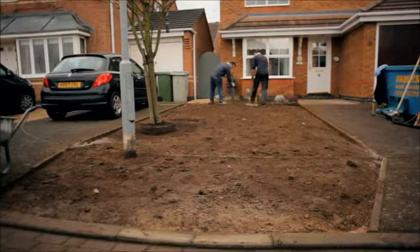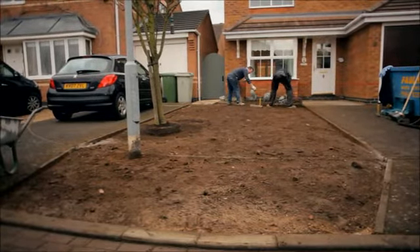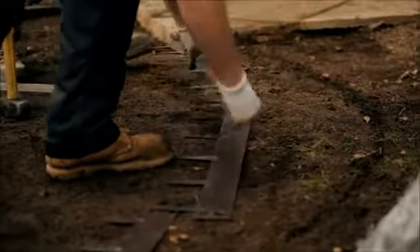Where there is no edge to butt into, install an edging system. On circular designs, use a steel edging system. On straight runs, use tanalised timber.